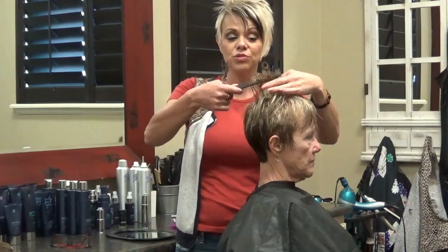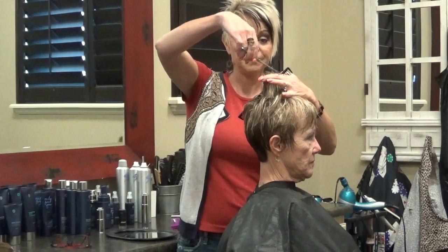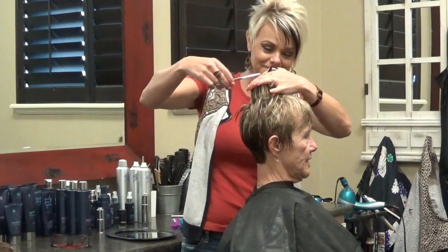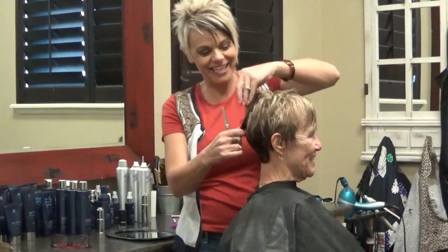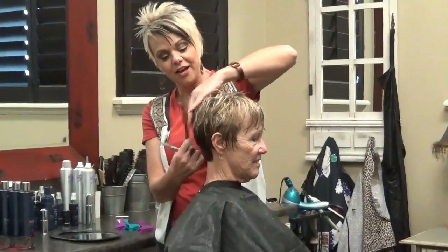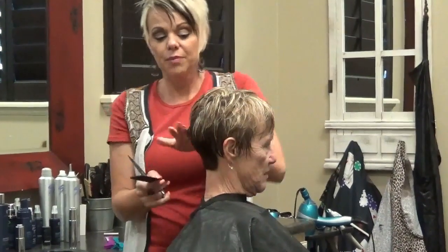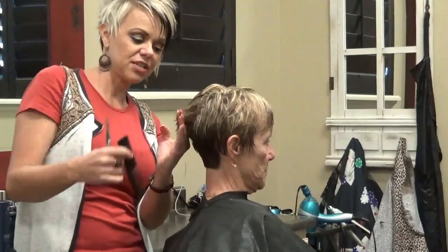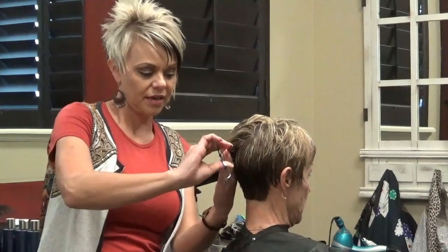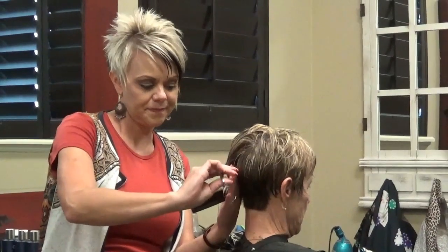I'm not going to go too short on the top, but short enough that it's going to be easier for her. Now the back, I'm not going to be shy about — I'm definitely going to bring that in. She has a lot of hair through this area, so we are going to tighten that up towards this middle area down towards her nape and get that tight.